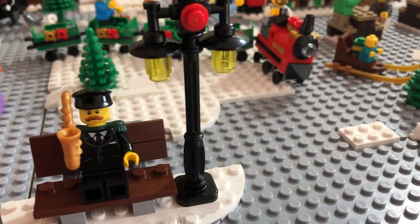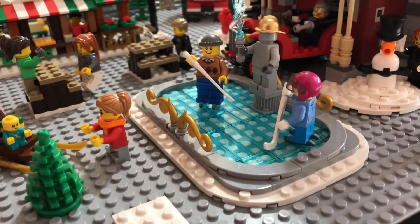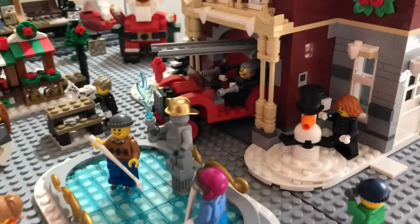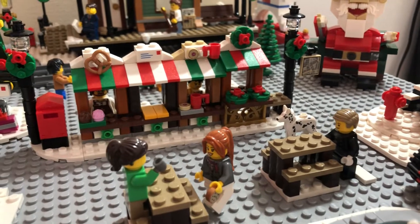You got the guy playing the saxophone. Then you got the newest set — you got the ice skaters in the pond, you got the fire truck coming out, then you got all the food vendors over there.